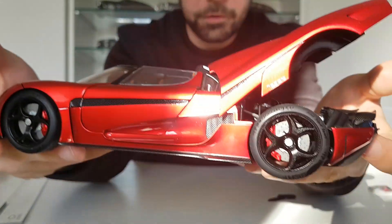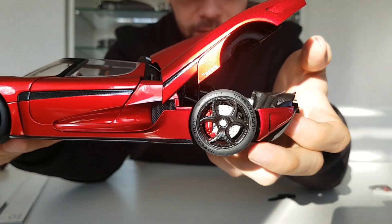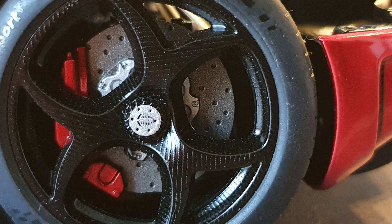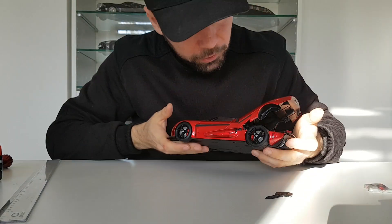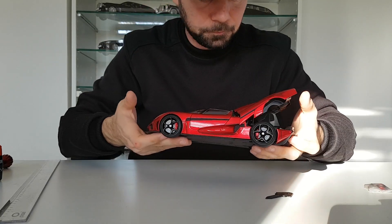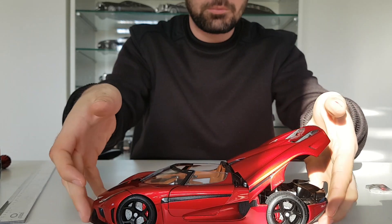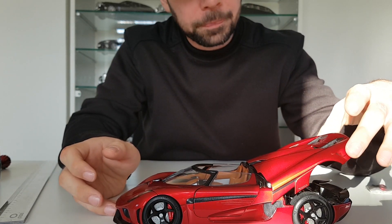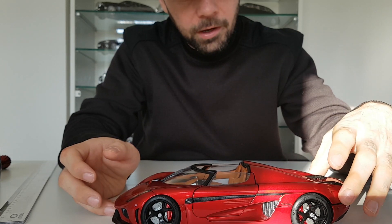The wheels are incredible — the brake discs, the brake calipers, all the details. On the side you also have a photo-etched mesh net. There is one more thing you can do with this car — this color is beautiful. Let me close it carefully.